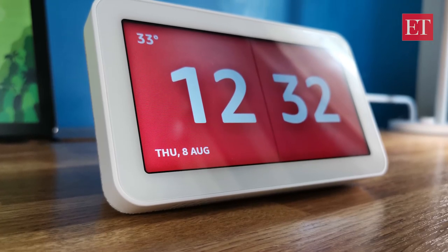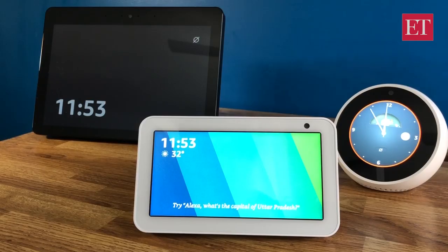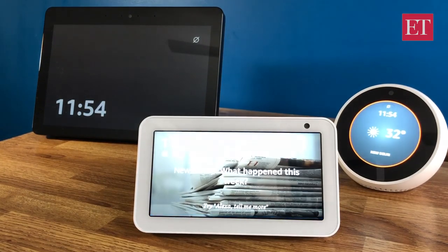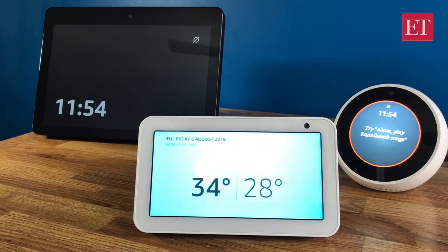You can also ask questions, check the weather, or shop on Amazon. Alexa, what's the weather like today? [Alexa responds:] In New Delhi it's 32 degrees Celsius with mostly sunny skies today. You can expect some sun and thunderstorms, with a high of 34 degrees and a low of 28 degrees.